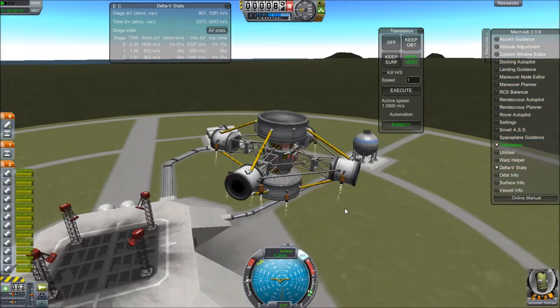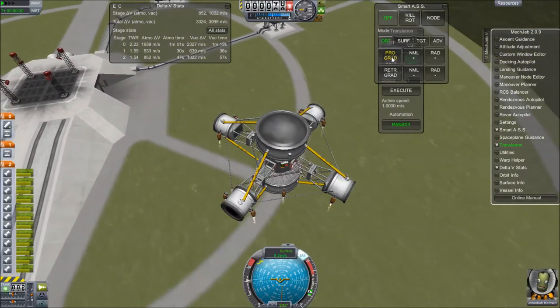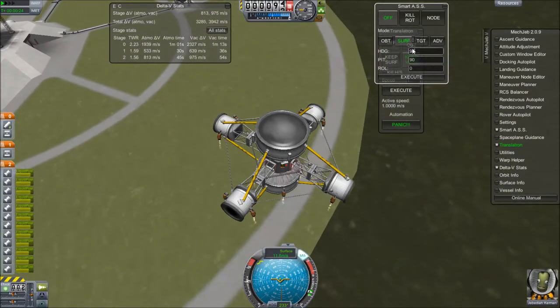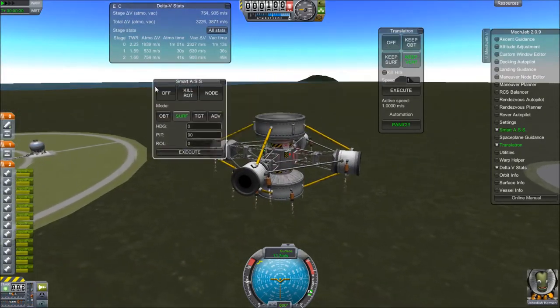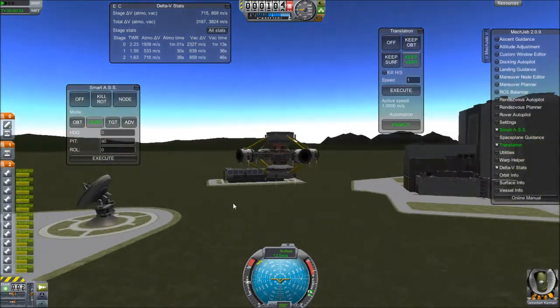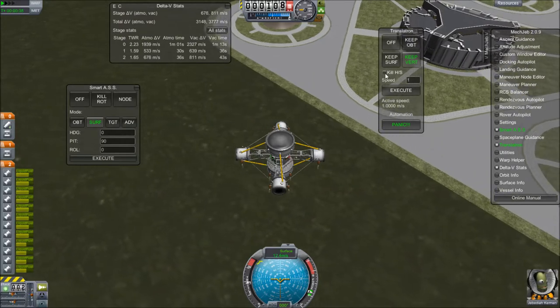Also, this same design can be used as an orbital transfer vehicle to bring payloads that don't have their own fuel supply up and down from the surface of things. Here you can see I pitched a little bit and gave us a horizontal velocity, and I'm messing around with the SmartAss flight adjustment system to help keep our heading.